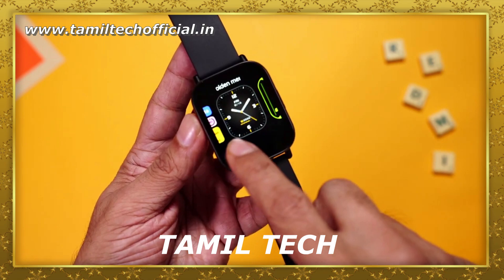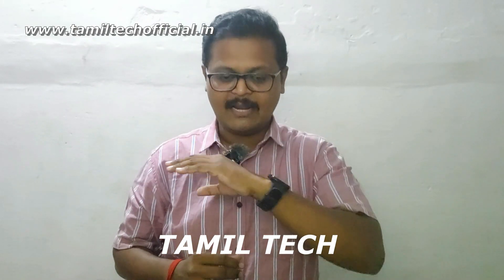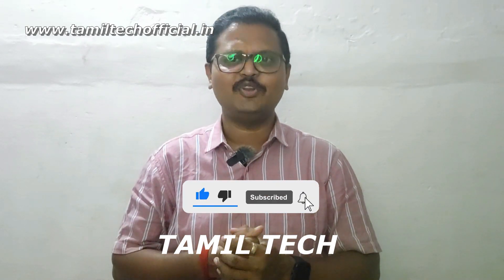This smartwatch is the most important thing in the video. If you are interested in this channel, please subscribe and comment on the video.